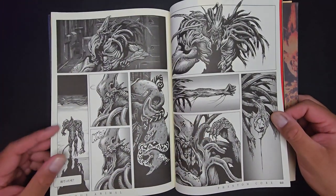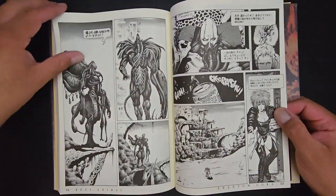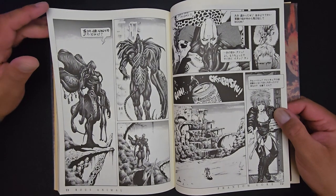Abstract sort of monster designs. I guess his influence would be — what do you call it — Giger.